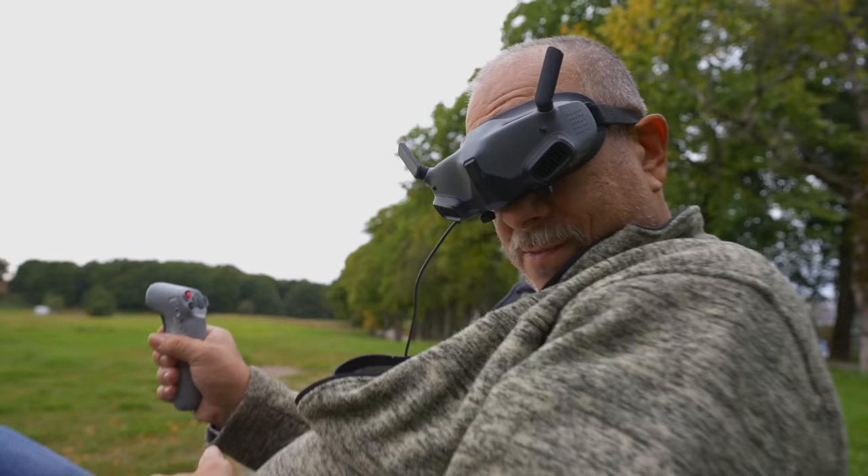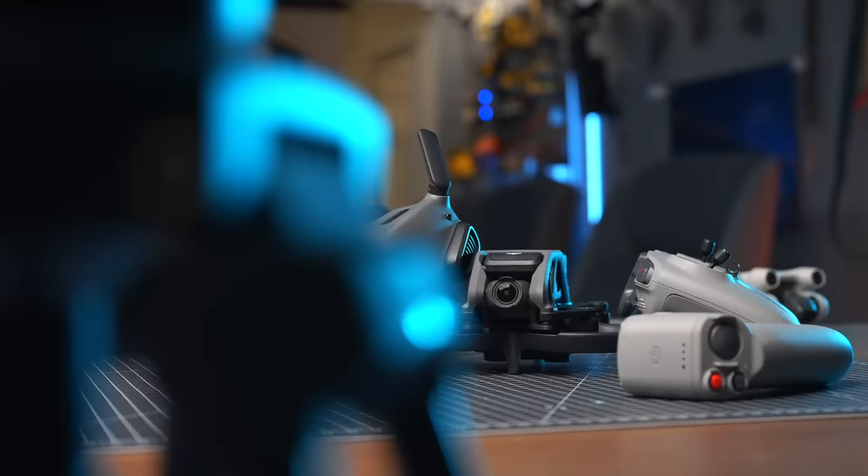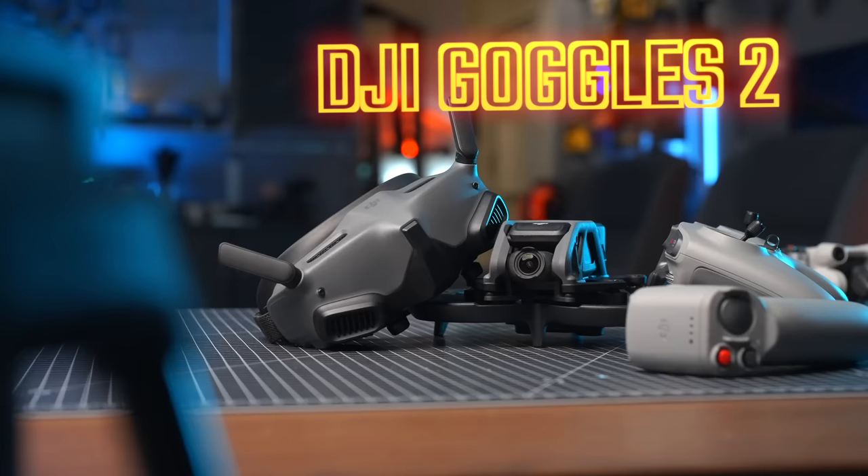Don't be fooled though, because the motion controller and flying the Avata is nothing like flying in real acro mode with an FPV drone. The downside with buying the ProView combo is that it is very expensive — you've got to punch out at least $1,500 to get the ProView combo here in Sweden.